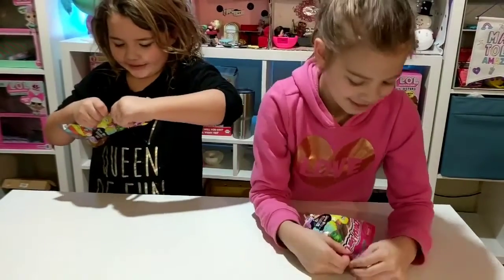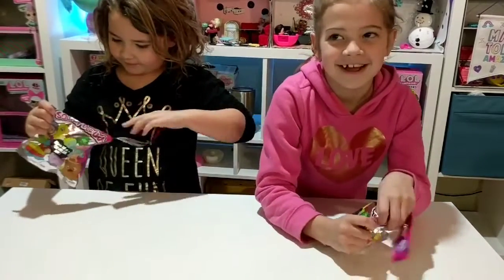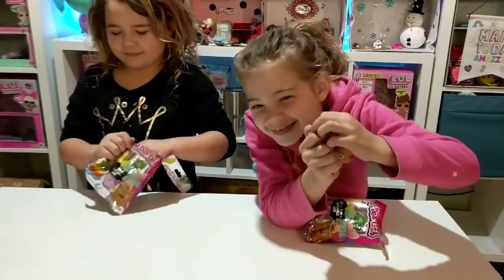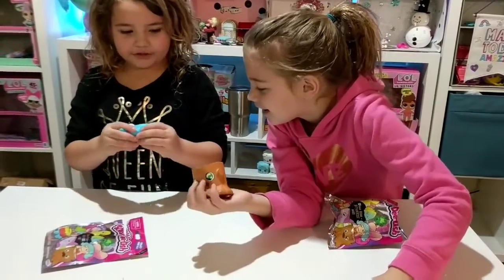Okay, all right, go ahead, let's open it up! I got the stump. I got a giant stump. You got a stump? I got a shark.